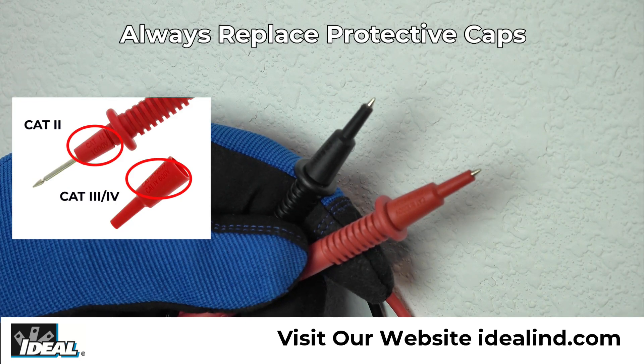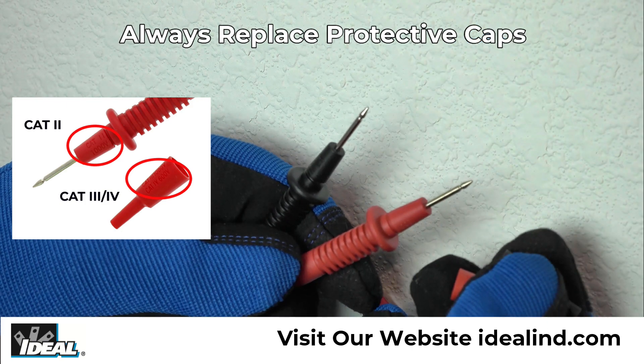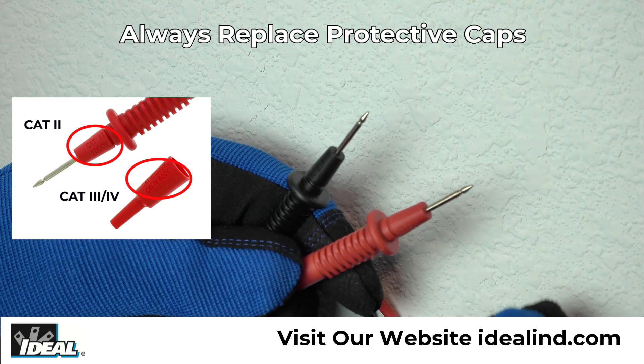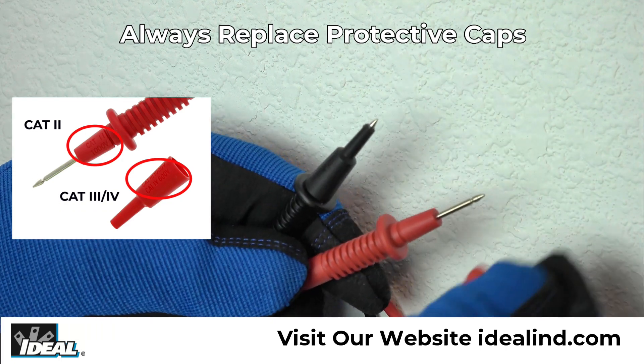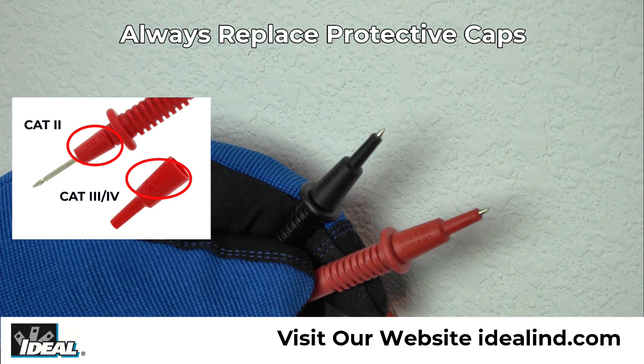Note that the CAT 3 safety rating of the tester is lowered to a CAT 2 rating when the protective caps are removed. Always replace them after testing a standard outlet to reduce the chances of inadvertently shorting two conductors with the exposed metal tips.